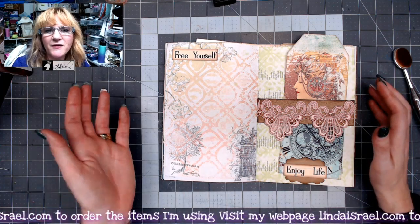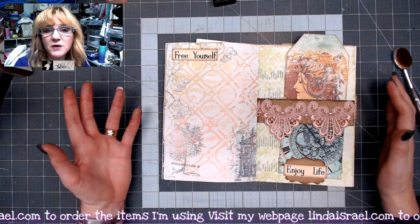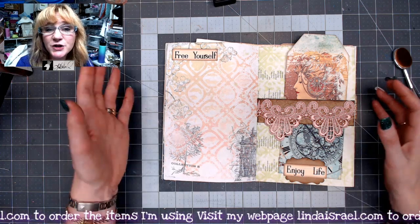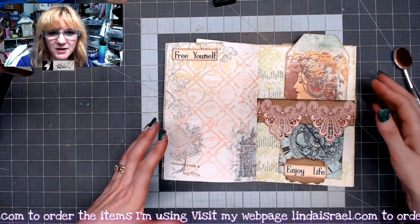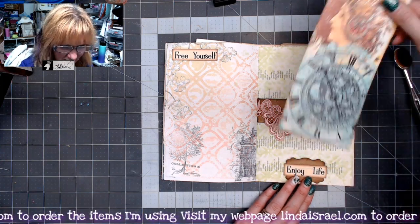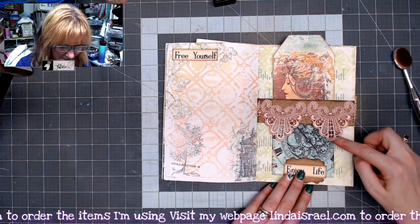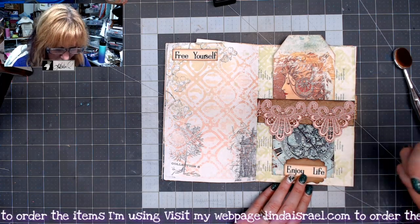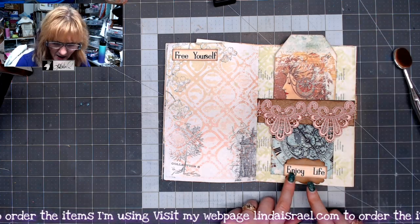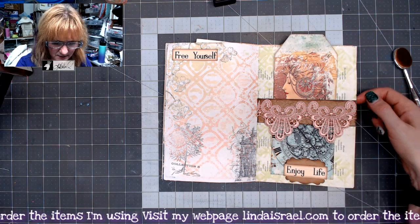If you come to one of my videos and you want to see more close-up photos, make sure you visit my blog at lyndaisrael.com to see close-up photos of the journal pages, step-outs, and that kind of stuff. This is part of the kit, and then this was a scrap of lace that someone gave me, so I used that. I made this little tuck at the bottom out of a punch in one of the word sets — the Good Vibes.